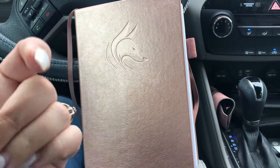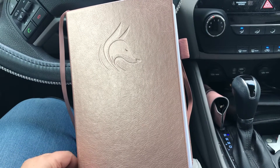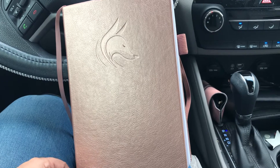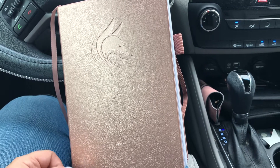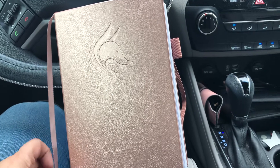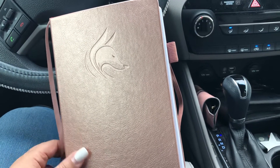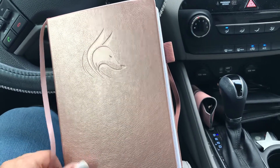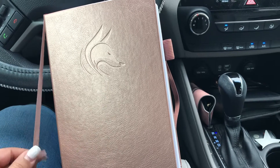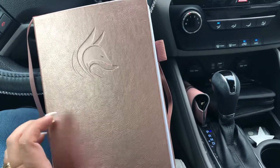Hey everybody, this is Christina. I just wanted to do a quick flip through of what I'm currently using. I haven't done a video in such a long time. I am still using — if you see me on Instagram — my Passion Planner Daily, which I'm using as a daily journal. But as for my daily planning, I'm on my lunch break right now in my car.